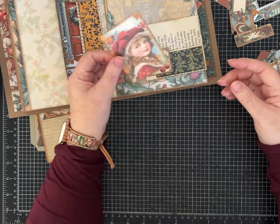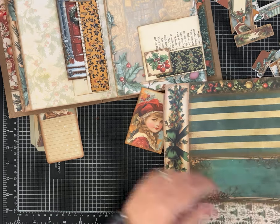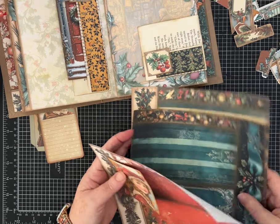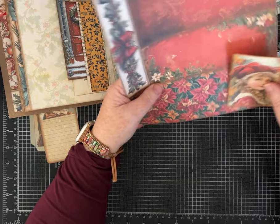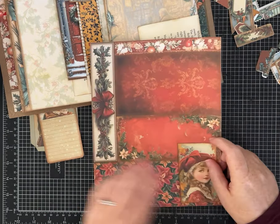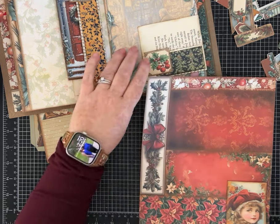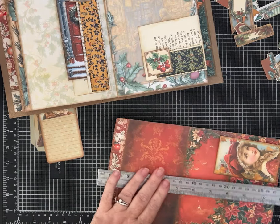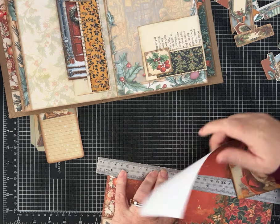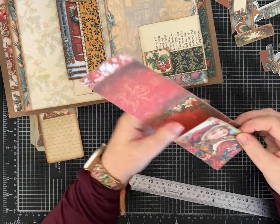I'm deciding whether I want to layer — I printed out a few more and still have some scraps of the collage sheets. I think she'll look pretty with the red so I can add to a few of these, maybe with those poinsettias, to make it a little more special with a few layers. That's optional though, and yours will be wonderful no matter how you choose to make your tags and journaling cards. I do like leaving some of the backs just plain white paper, or a neutral, or even some of my coffee-dyed papers.